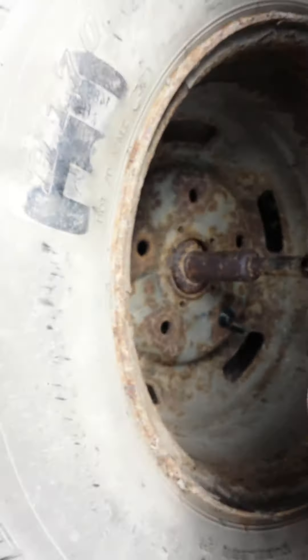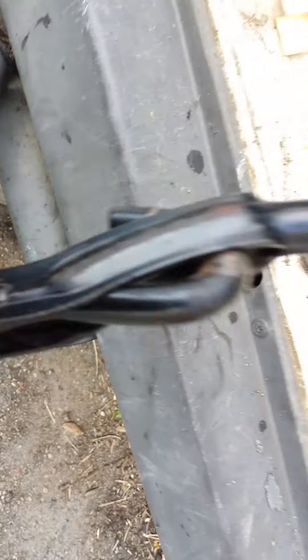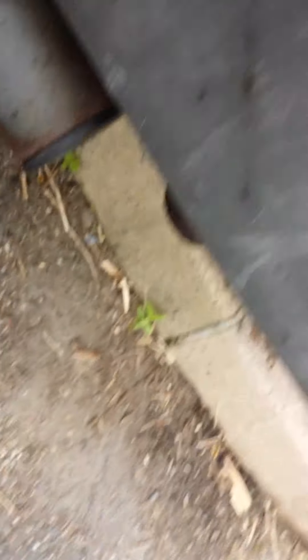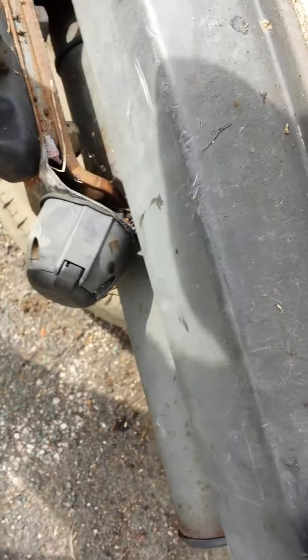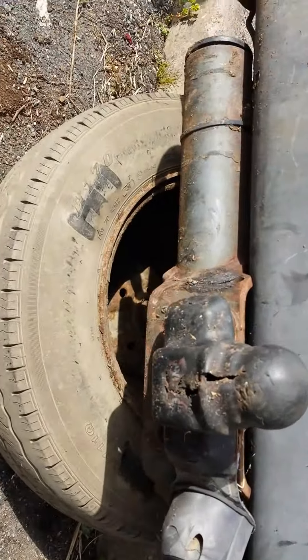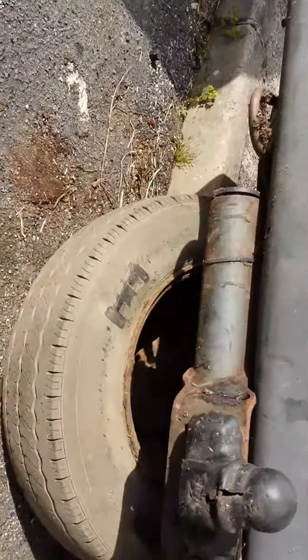As you can see, I've now reattached it through the hole with the little butterfly bolt on. Now you have to take your bar like this and insert it into the hole, then start winding. I've greased the cable as well to help it go back up, and the tire should start rising up. It's quite easy to do.